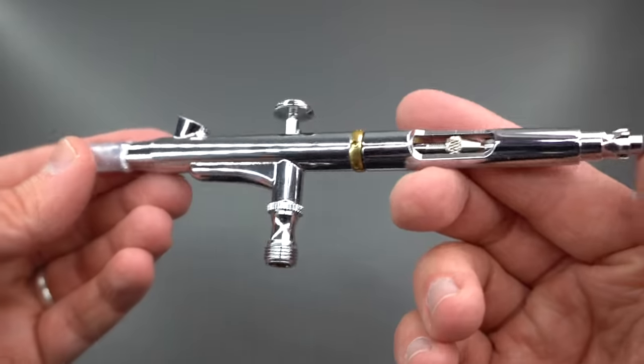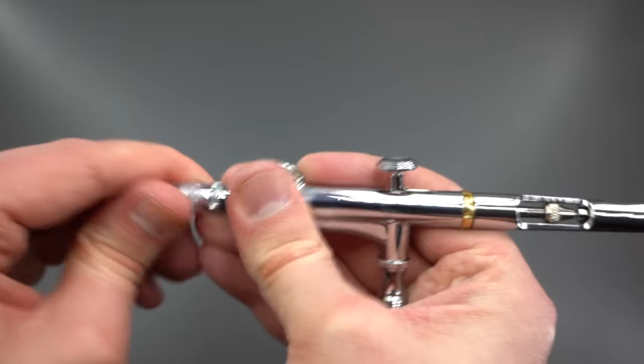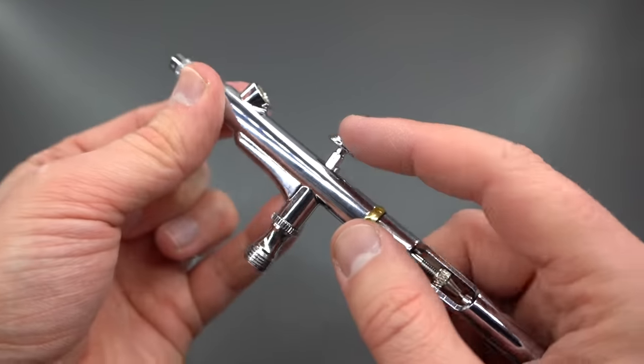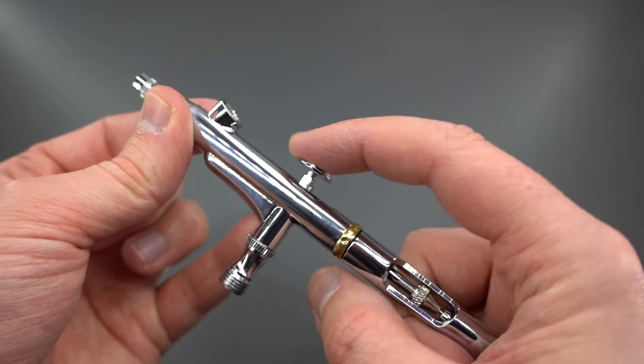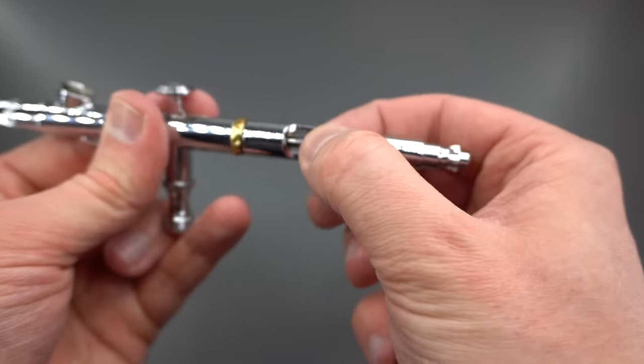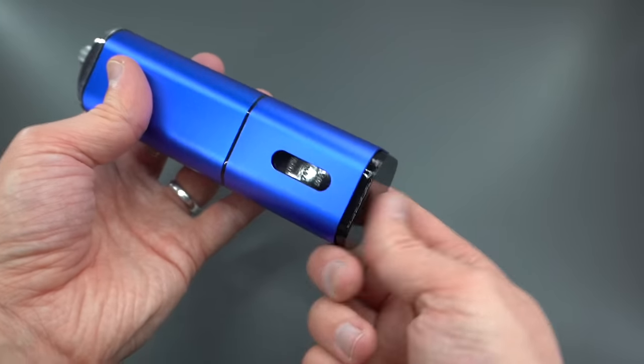And then finally the airbrush itself. This is of a metal construction and has a little plastic protective cap on the end. This is a dual action airbrush, so pressing the trigger will allow air to enter the airbrush, and then pulling it back will control the flow. It also has a movement limiter on the back for controlling the flow of the airbrush.